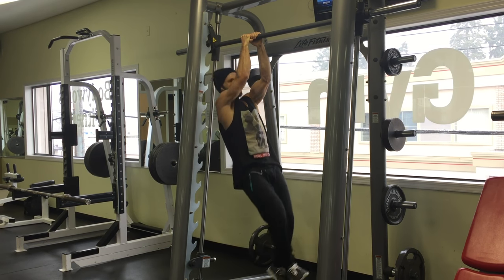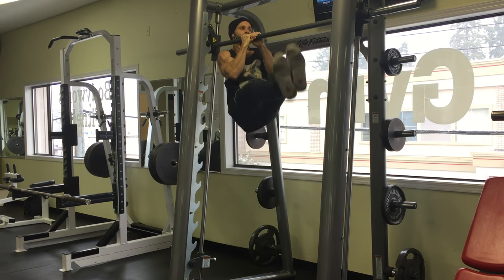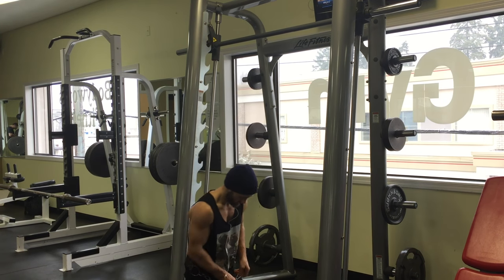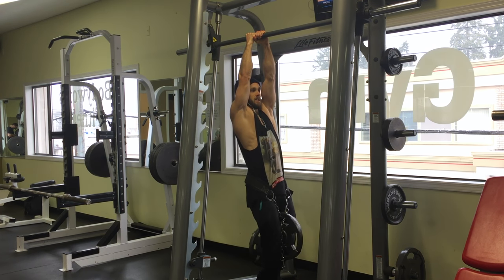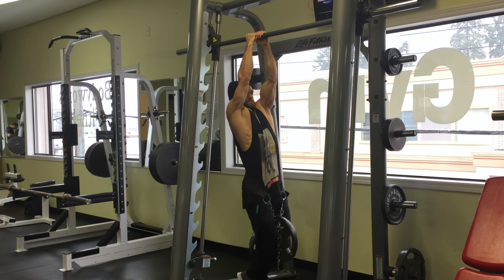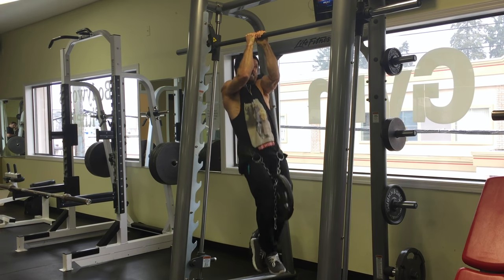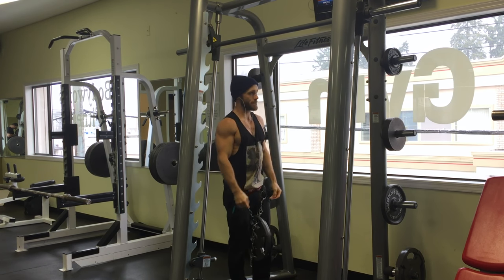Just a few more simple reps here, pulling my legs up to show that one more time. It's actually a really good exercise to add weight to because it's easier than pull-ups — I find it even easier than chin-ups. Usually I'll have two plates on this one when I'm really loading it up at the start of my workouts. Make sure that you alternate your hands each set — right in front of left, and then left in front of right.